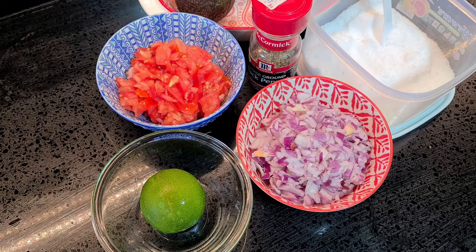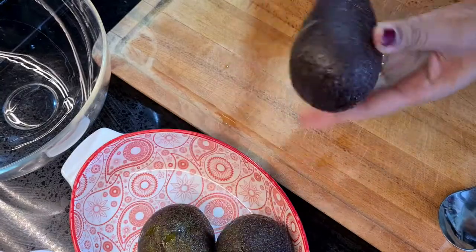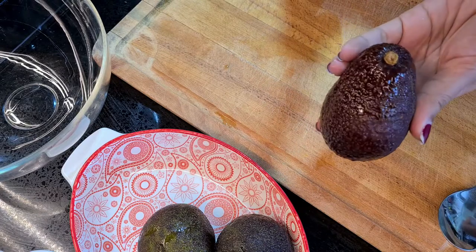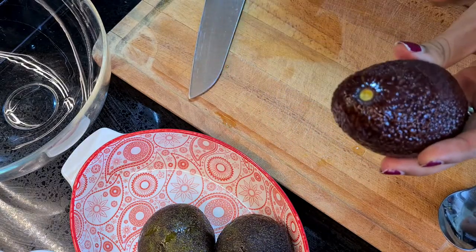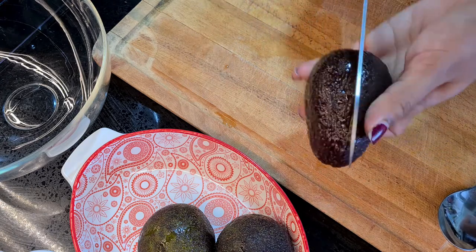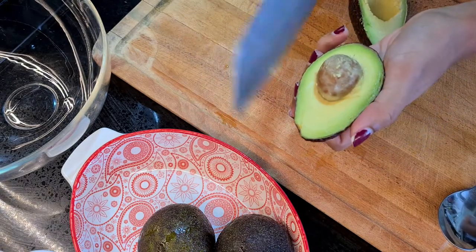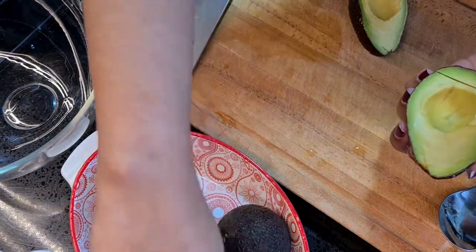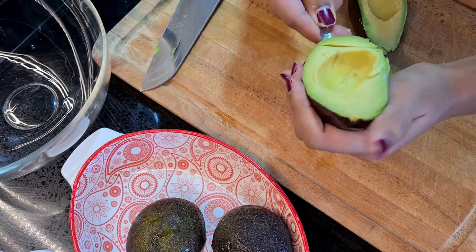So dice up the ingredients. For the avocados, if you see the belly button right over here and it falls off just very easily like so, that means it's ripe. So we're gonna grab our knife and just cut it lengthwise around the seed — just be careful and twist it open. Then plant our blade through the seed and twist it and it just falls off. We're just gonna scoop the rest into the bowl.